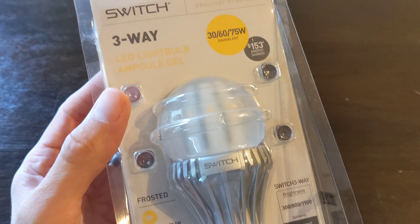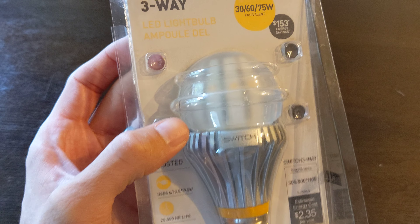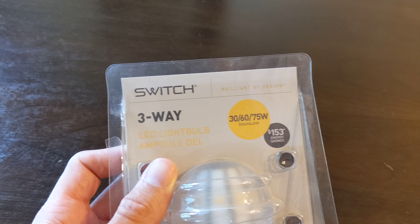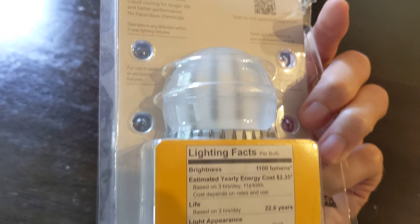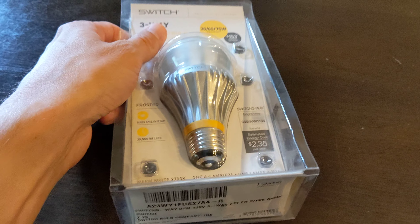What makes this one unique is it's a three-way LED — the old-fashioned one, two, three clicks on the lamp to get you 30, 60, and 75-watt equivalent. Some stats on the back: 19.5 watts. These things are not that efficient compared to more modern bulbs, and they do put out a fair amount of heat, which is why they have this liquid cooling design.